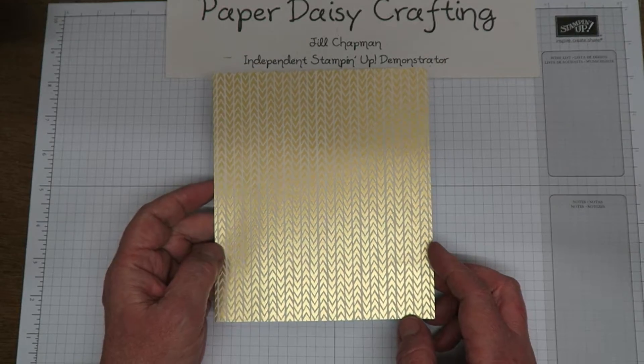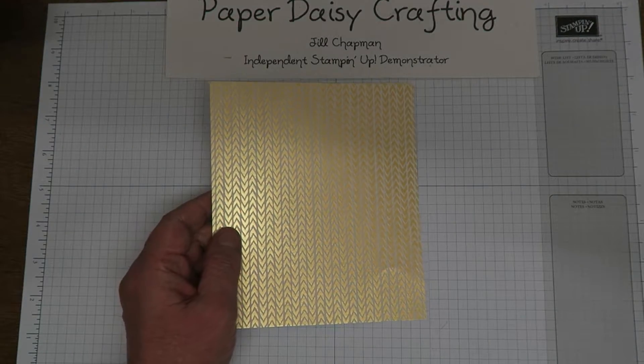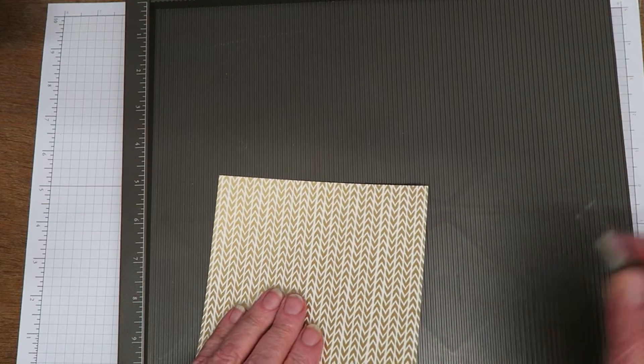So please click on there, go through to my blog and you'll see all the measurements you need — I'm going to do it in inches on the video though. So I need my scoring board. I'm going to bring this up here. I love this scoring board, it gets so much use.